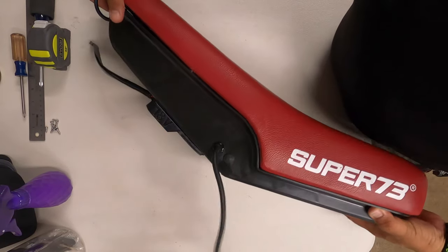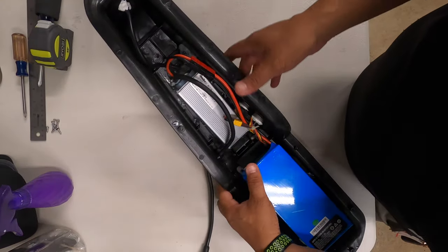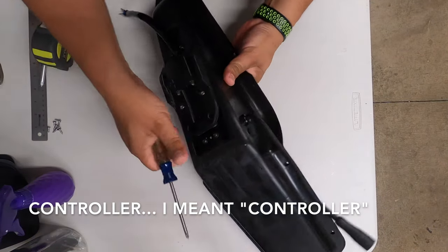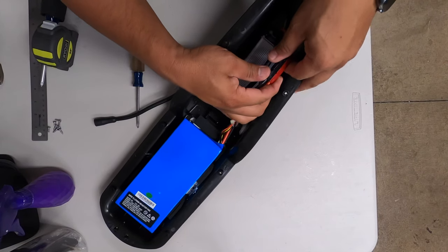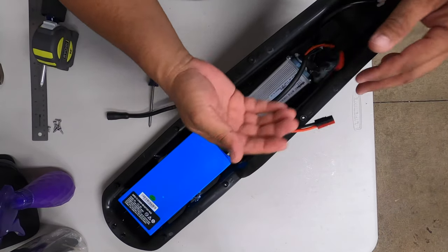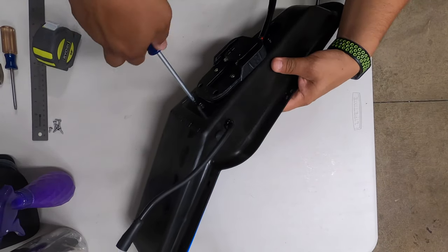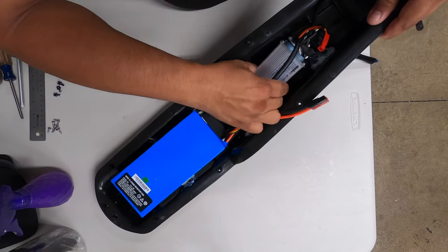Now that's done, I'll split this open and show you what it looks like inside. From here on out, you're going to have to loosen four screws. While you're doing that, you want to hold the controller down as you're unscrewing these. Just to be safe, I like to unplug the motor from the battery — these are Amazon quick-connect plugs. My setup might look a little different because I already did the hack and added my own on/off switch.